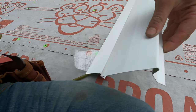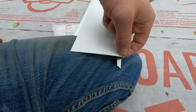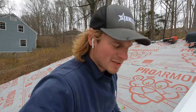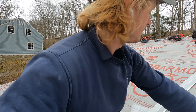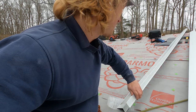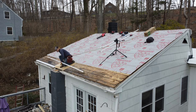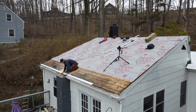Now it's time for drip edges. Here's what you need to know about drips and rakes: the drip edge profile hangs over a little more into the gutter and sheds the water straight into it. A rake edge looks cleaner on the outside of the building. Drips go on the bottom, rakes go on the sides — that's how it works. Let's get those installed so we can get the base sheet on.